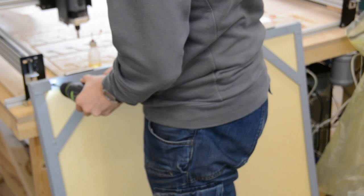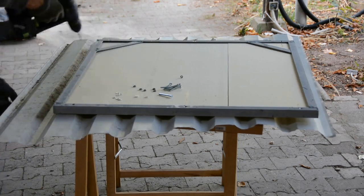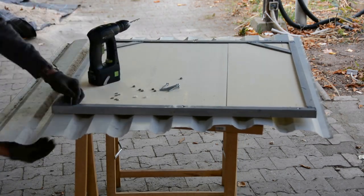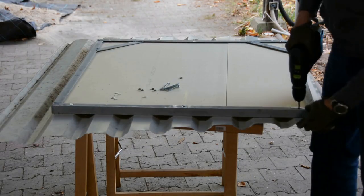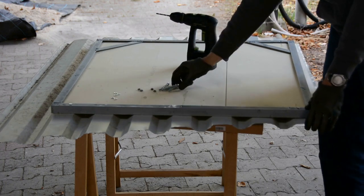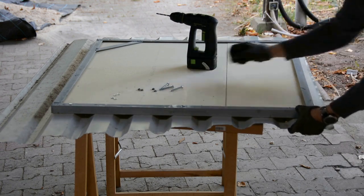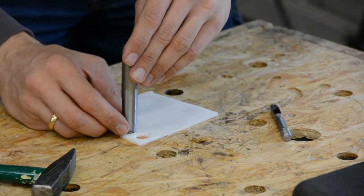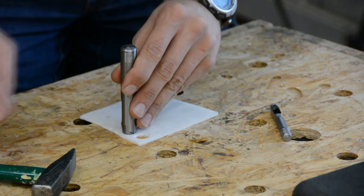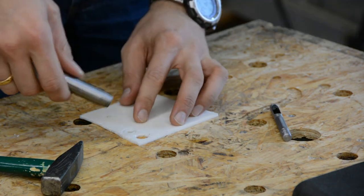We pre-drill and countersink six holes in each frame to later hold the metal sheet roofing material. For further insulation we put XPS foam in the frame before putting it upside down on scrap roofing material we had from another project. We then drill through the pre-drilled holes and through the sheeting, securing everything with machine screws. From some rubbery insulation material we create our own rubber washers with a hole punch to ensure a tight seal of the holes.